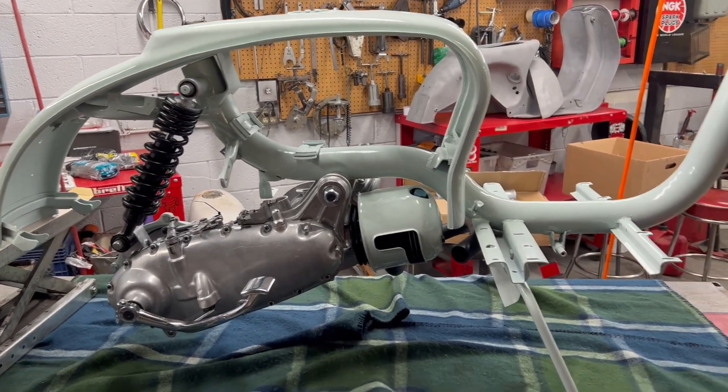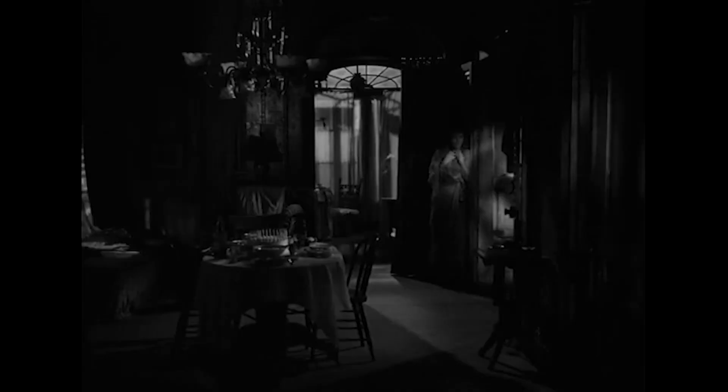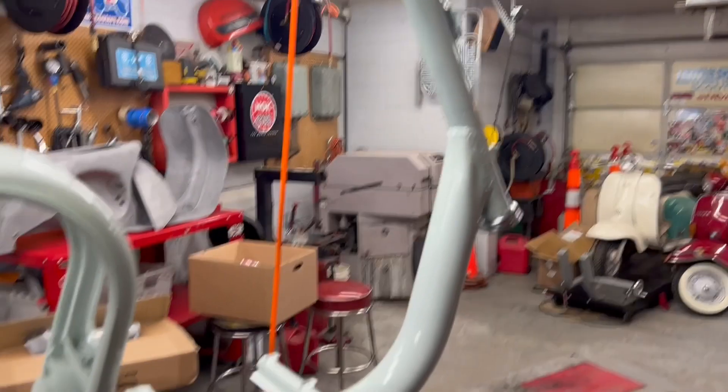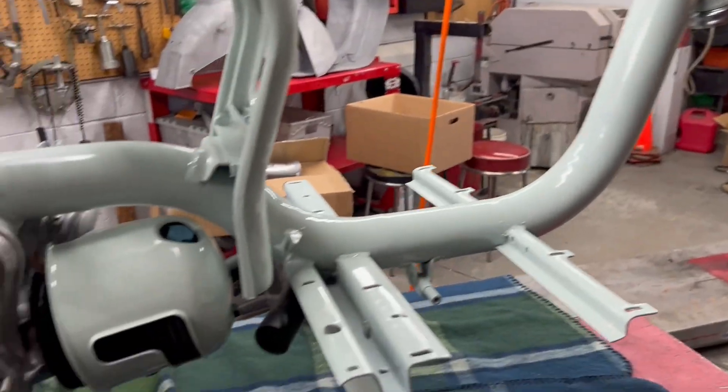So far I've got the center stand on, the motor up in the frame, and cable stops on this end set up. So I'll get the fork in, rear wheel on, front wheel on. Should be a roller by the end of today.